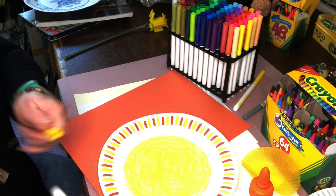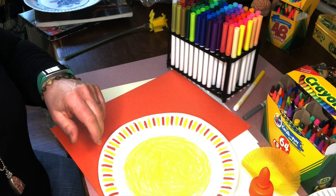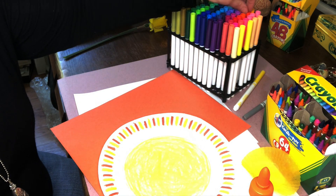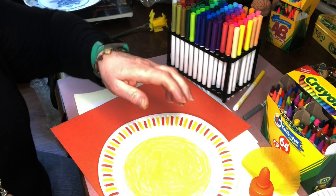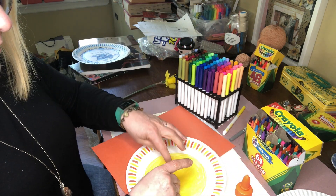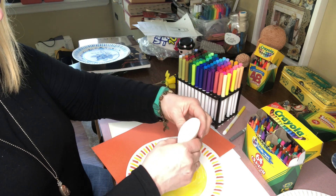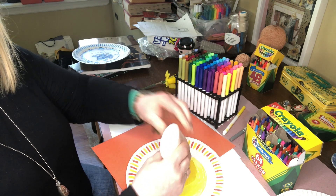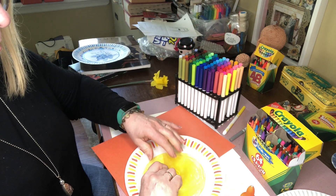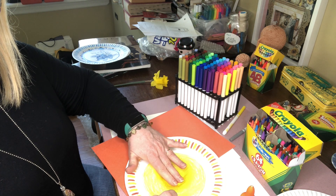In art, we call red, yellow, orange, and pink warm colors, so these are all warm-color flowers. Now I'm going to take a little muffin liner and glue it so that it has a center coming out the middle of the flower.